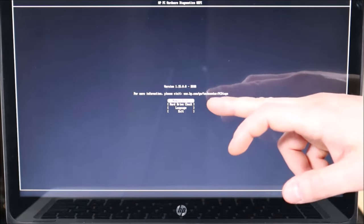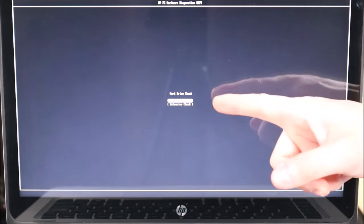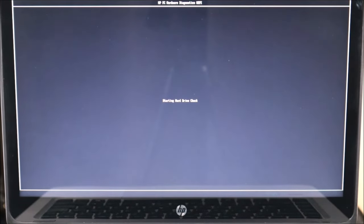A lot of you will have a screen with options like memory test, hard drive check, language, or exit. You're going to see either hard drive check, storage check, or variations like short DST or long DST — try running the short scan first. I'm going to go to Hard Drive Check and hit Enter. Here I'm seeing the option for quick or extensive — I generally just run the quick scan. If your hard drive is bad, the quick scan is going to pick it up. I'm going to hit Enter on the quick scan and now it's starting the hard drive check.